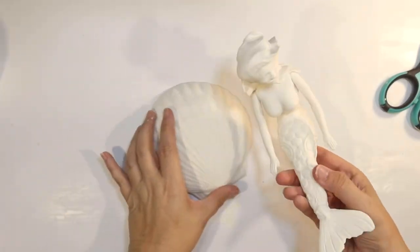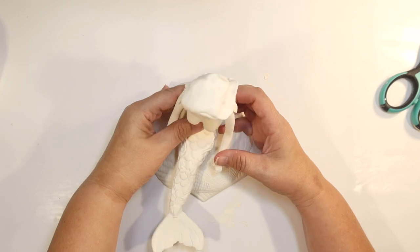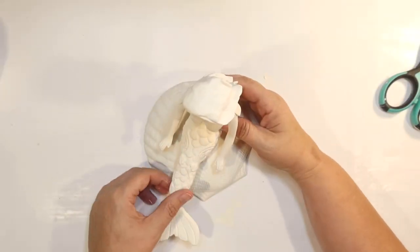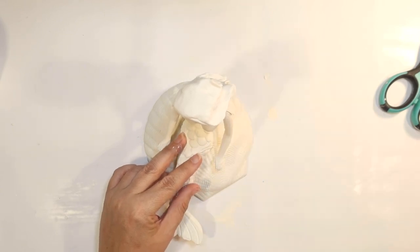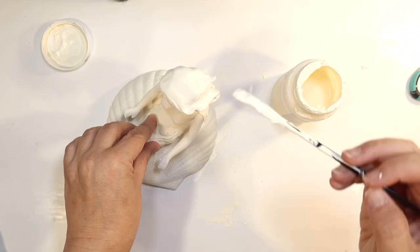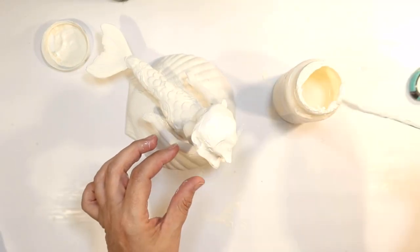Once you get it where you like it, you're ready to assemble. She won't stand up on her own — she's not heavy enough — which is why I'm using the seashell. I'm attaching her to the seashell with a little bit of hot glue and holding it until it dries. I found that if the Model Magic is at least partially dry I can go ahead and paint the hair to match the same color as the rest of the mermaid.